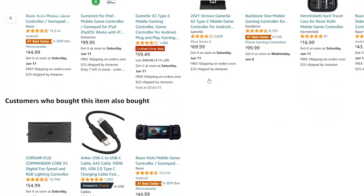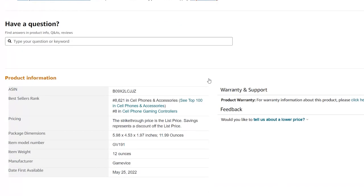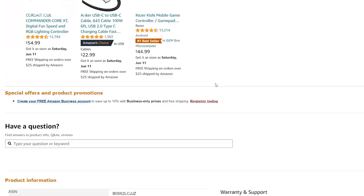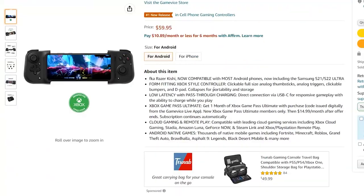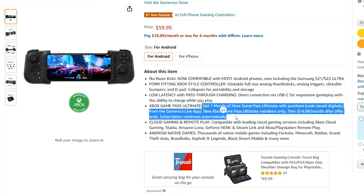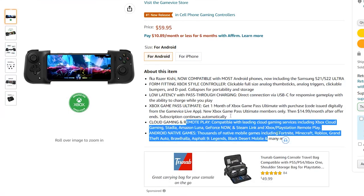The only physical difference that the company makes note of is that the new Gamevice for Android should be able to expand just a bit larger than the Kishi, allowing it to accommodate larger recent devices like the Samsung Galaxy S22 Ultra. However, certain phones with thicker camera bumps, most notably the Pixel 6 Pro, do not fit in the Gamevice for Android.